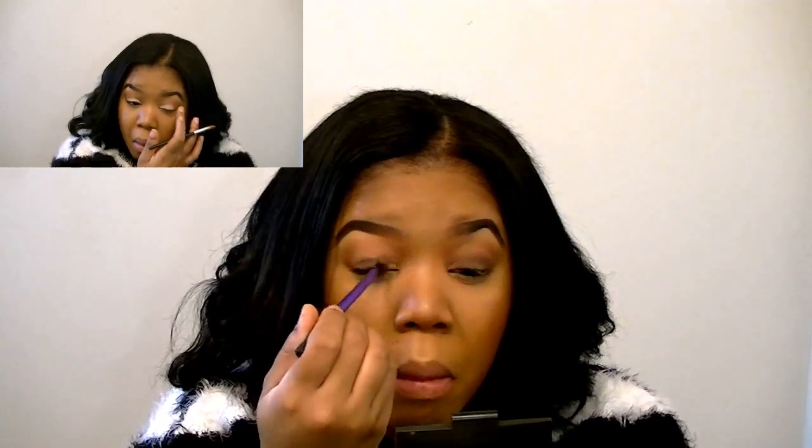I'm taking the Wet n' Wild Vanity Palette and I'm going to put the dark brown shade on my eyelid. I primed my eyelids with the Urban Decay Primer Potion in Eden. Here I'm using the bronzer out of the Golden Lariat Palette for transition color, and I'm using the light gold shimmery shade from the Vanity Palette in my inner tear duct.